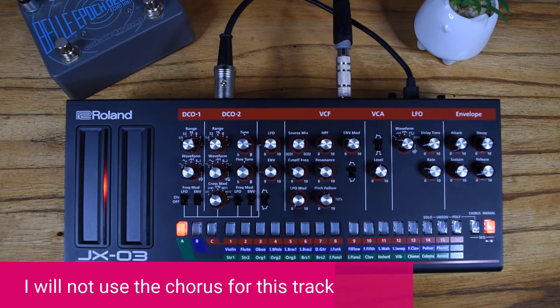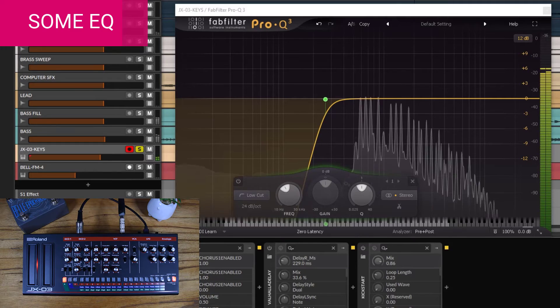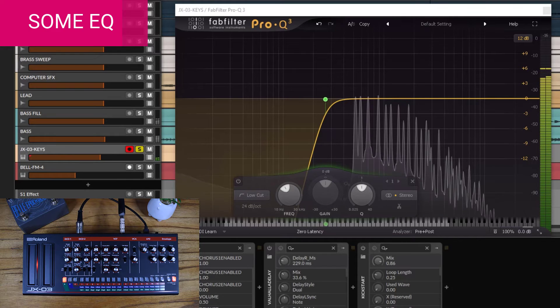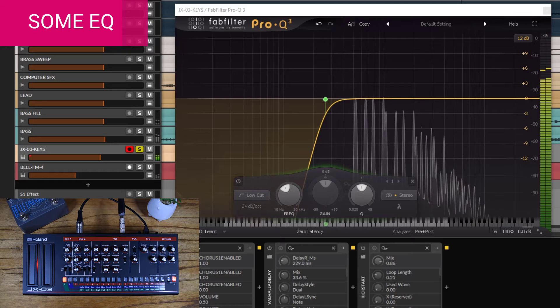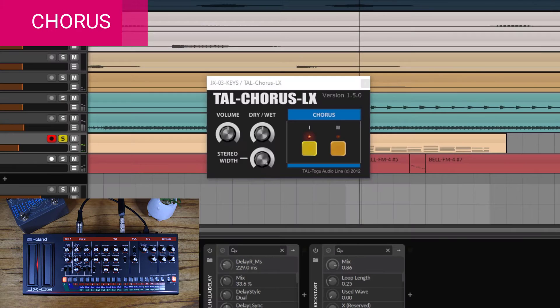This synth can give you very good lows, but we don't need it for this sound, so I'm cutting everything below 300 Hz. Just to make it wider I'm going to use a chorus, and I'm not using the built-in one because I much prefer to do EQ first and then chorus.